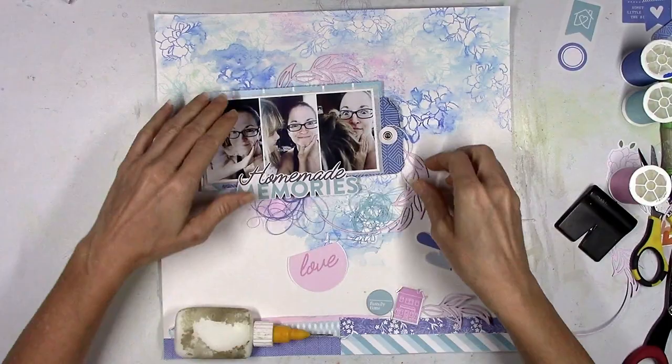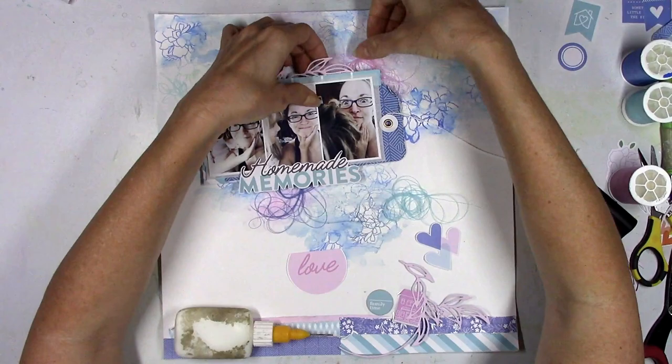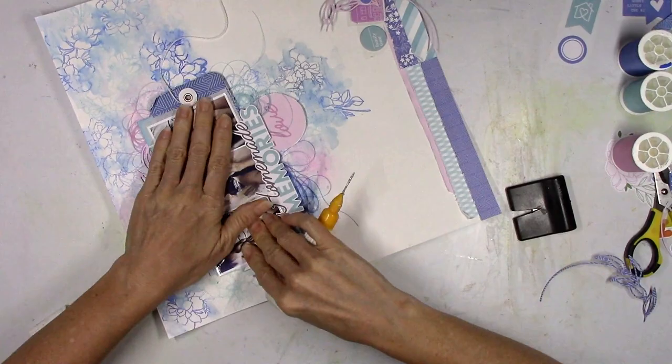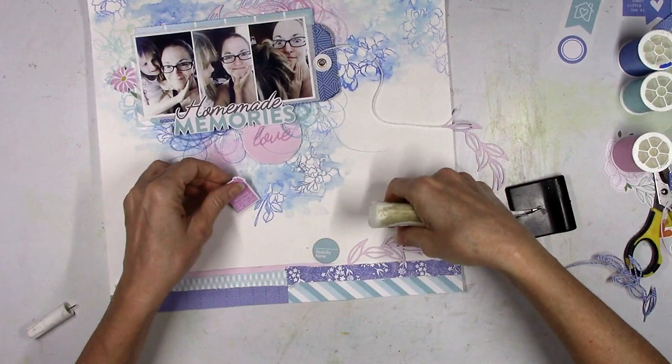I really love how this background turned out. I was so excited to see how well the inks blended — I've blended the inks before and I've used them with watercolors, but I don't think I've actually stamped with them and then blended them like this. Highly recommend it — it worked really really great.